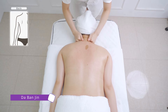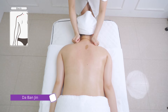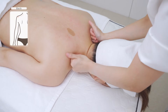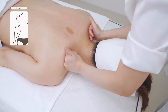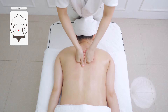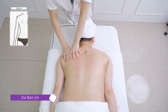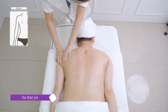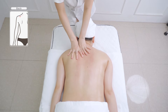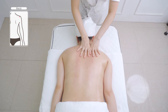Push behind the neck to Da Ban Jin with kneeling fists 5 to 8 times. Push behind the neck to the waist with kneeling fists 3 to 5 times. Stroke Da Ban Jin with Hu Kou pointing upwards with both hands 5 to 8 times. Do the same on the other side.